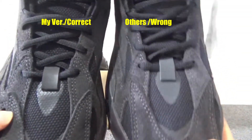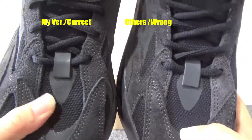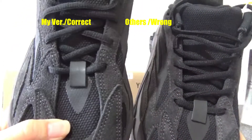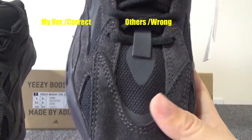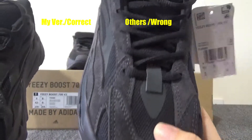Next, you can check this mesh material. The color in this section is different — this one is black color, and this one is black with a purple tone. It's not so good.